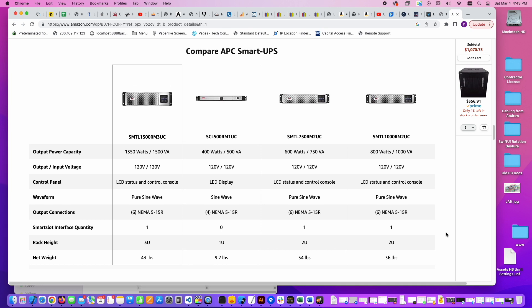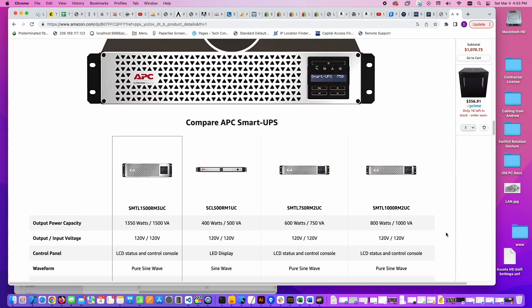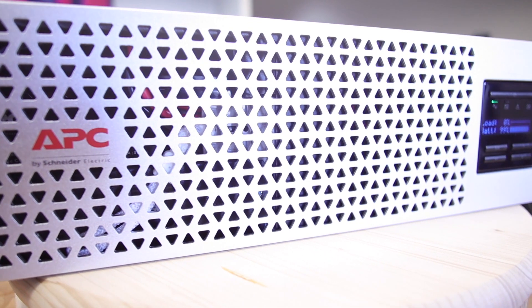I've had my eye on this APC for quite a while, so I finally broke down and bought it. If you're interested in this, I thought I would talk a little bit about what this has — what advantages this has over a standard UPS.